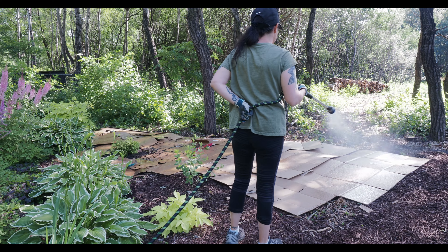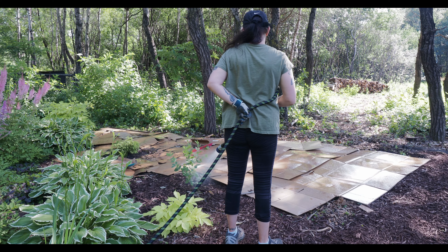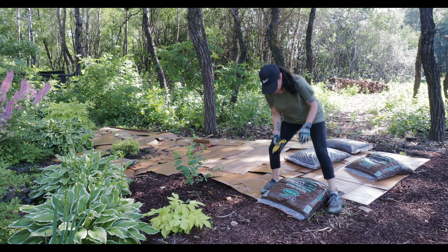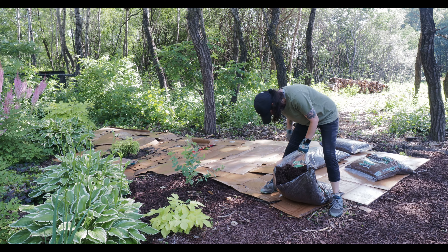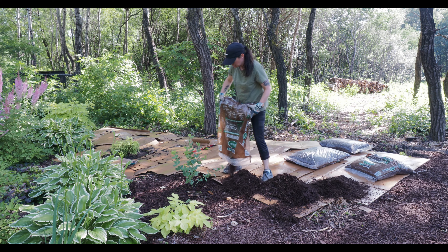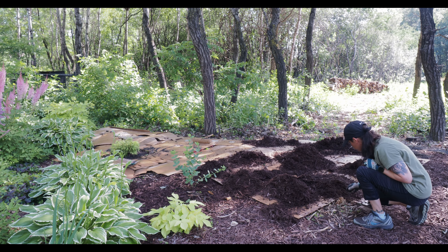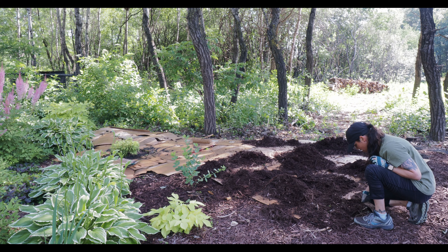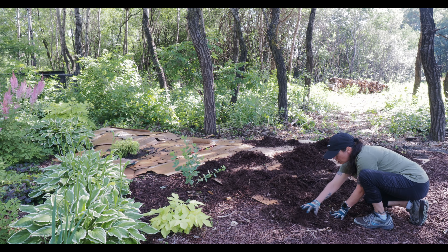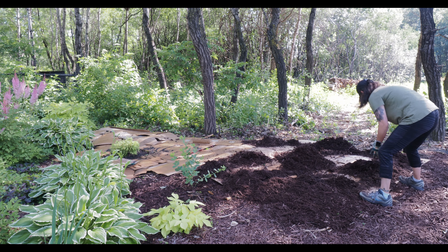Then I water the plant and also water down the cardboard while I'm out there — the wind was kicking up and watering weighs it down, though it's optional. Who needs the gym when you garden? This is a lot of lifting! I spread mulch in small sections rather than dumping it all at once. The whole area took about 15 bags. I always use my hands instead of a rake because you can feel the level much better — with a rake there end up being holes where you can see the cardboard. I make sure everything's covered at a good two to four inches thick.